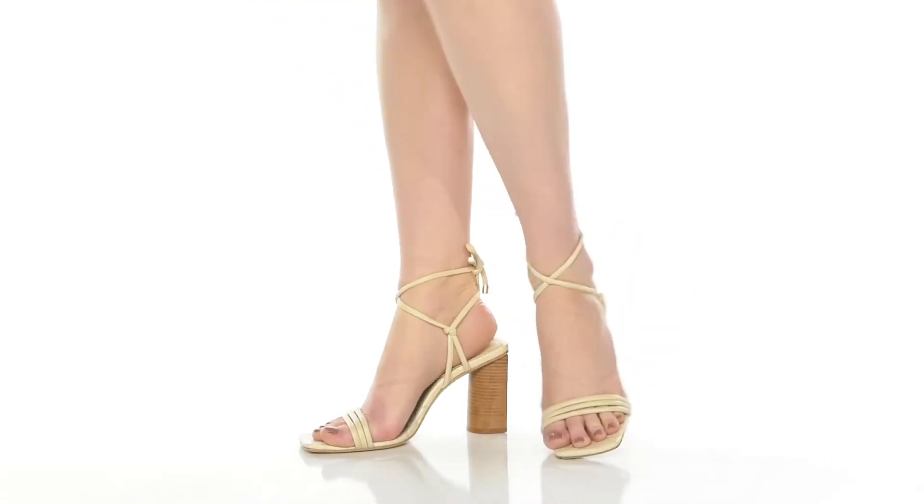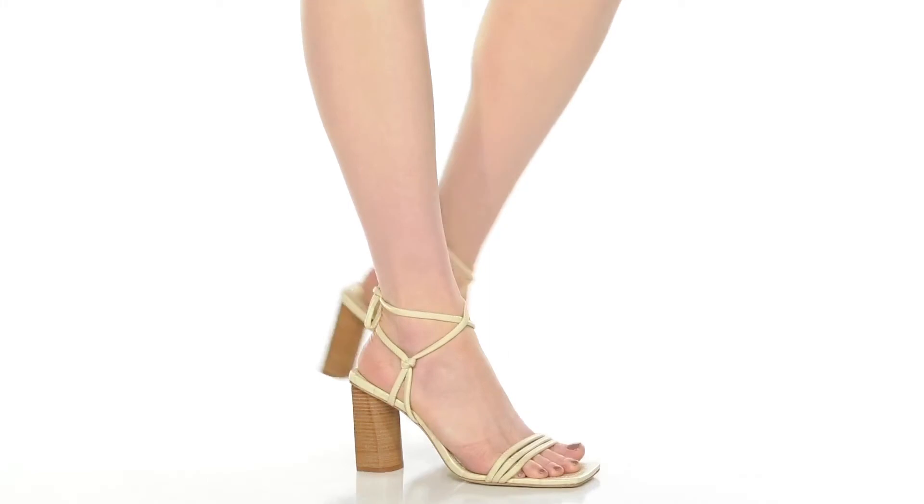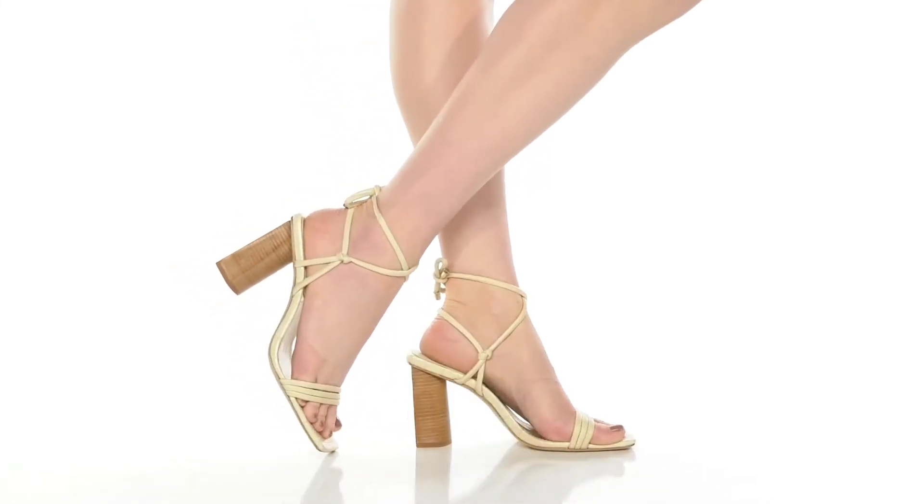The stacked black heel gives you an over three inch boost of height. The outsole is nicely textured to give you some added grip, and you can pair these with any flowy dress this season for a nice eye-catching look.